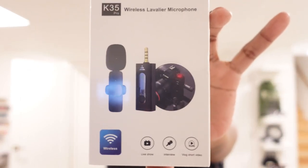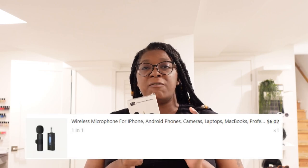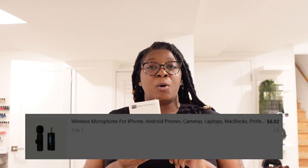So last but not least, you guys, I got this. I've seen these on TikTok — they've had these for just phones, and I wanted to know if it would help with the camera. I'm going to hook it up. It comes in a little box like this; I'll open it with you guys. Temu got me in a choke hold, y'all.